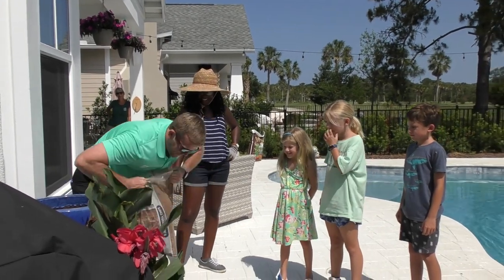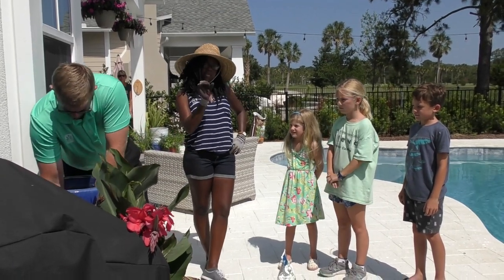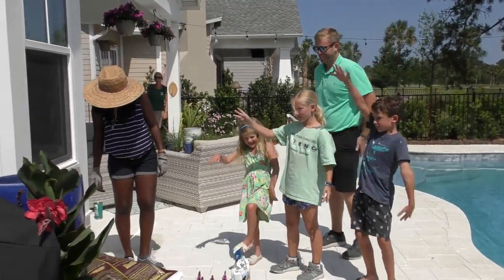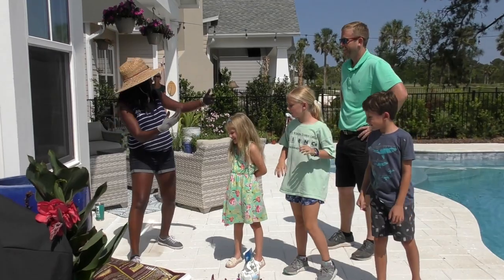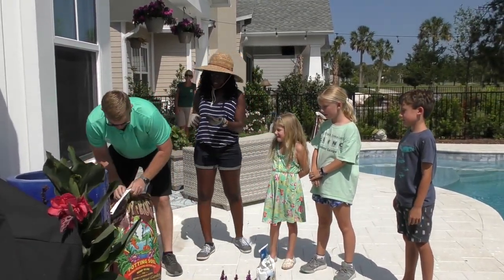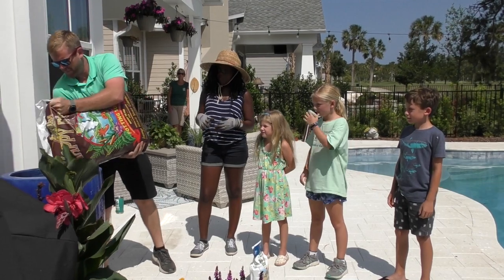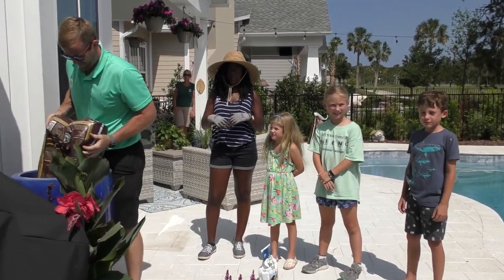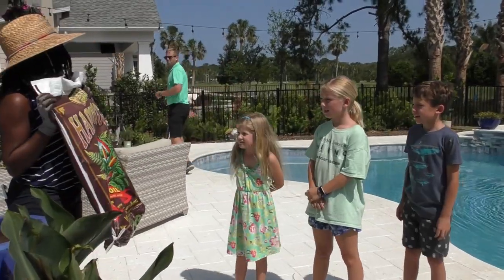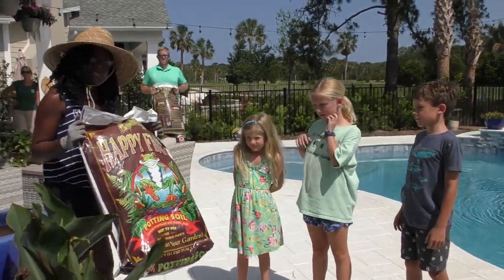It doesn't matter what kind of rock — you don't want to do anything too crazy big, but just gravel and medium sized rocks are going to be your best bet. Our next step is to fill it with the soil. We're just going to dump that down and we want to leave probably about this much room at the top of the pot so we can plant our plants. We don't want to put the soil all the way to the very top because it can suffocate the plant. What's the name of the soil? Happy Frog. We love this soil because it has fertilizer mixed in with it.